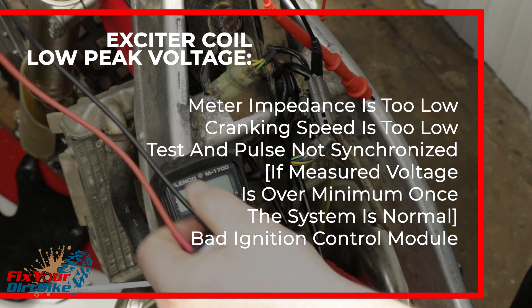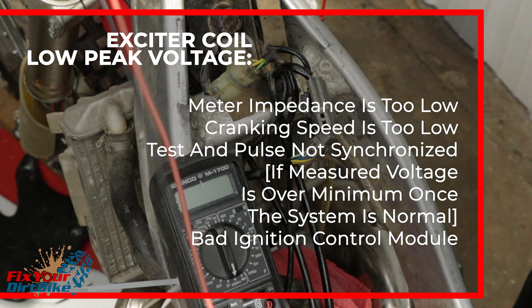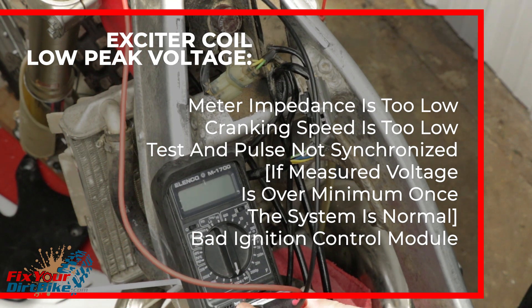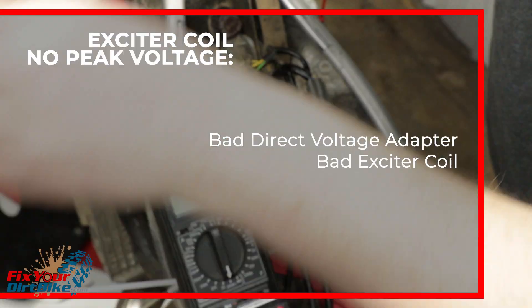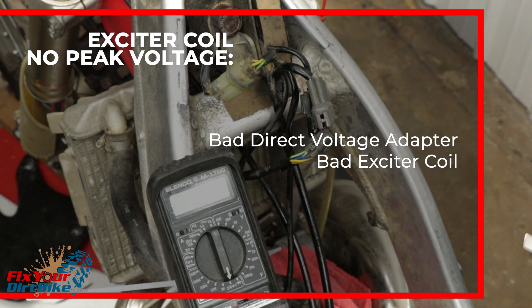If your exciter coil shows a low peak voltage, check the following in order: meter impedance is too low, cranking speed is too low, the test and pulse is not synchronized — but if measured once over the minimum, the system is normal — or a bad ignition module. If your exciter coil shows no peak voltage, check the following in order: bad direct voltage adapter or a bad exciter coil.